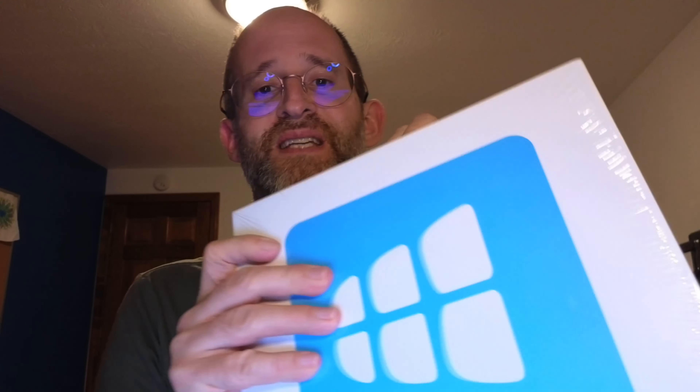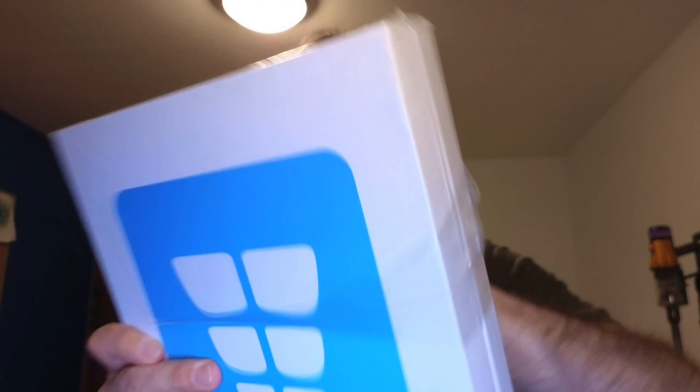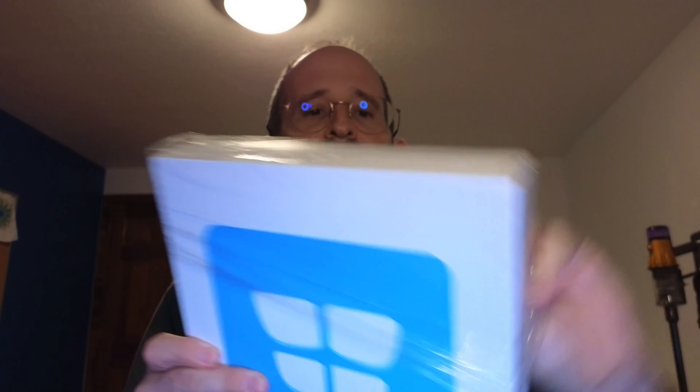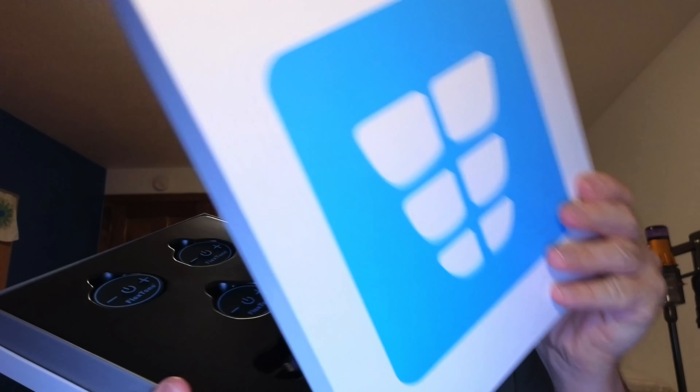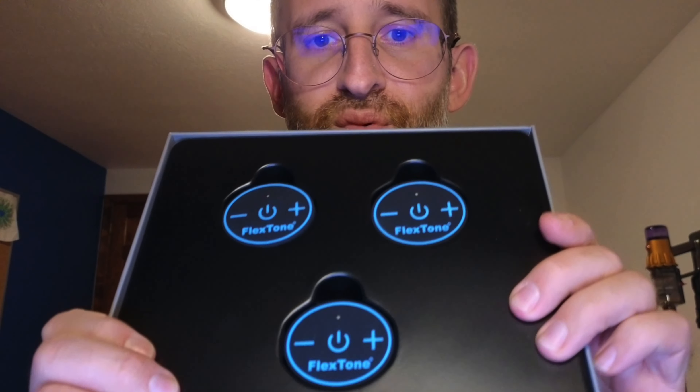So let's open this up here so you can take a look at how this actually looks like once you get it out of the package. First, we're going to take the plastic wrapping off the box here. This is how it comes. Bye-bye plastic, and then we're going to open this box up here. It's got this little thing on the outside, and when you open it, it's going to have your little tools inside that you're going to be putting on.